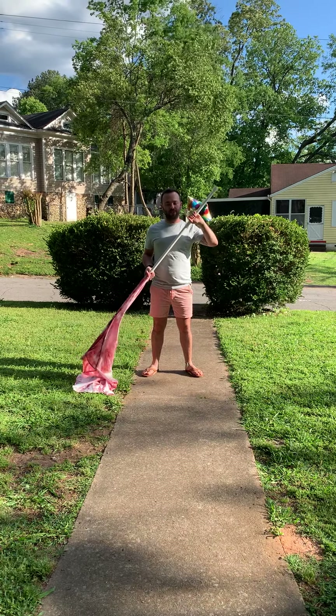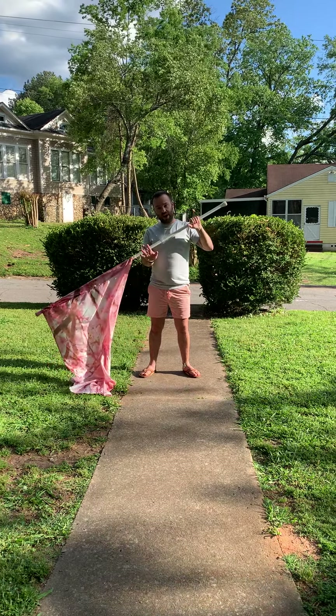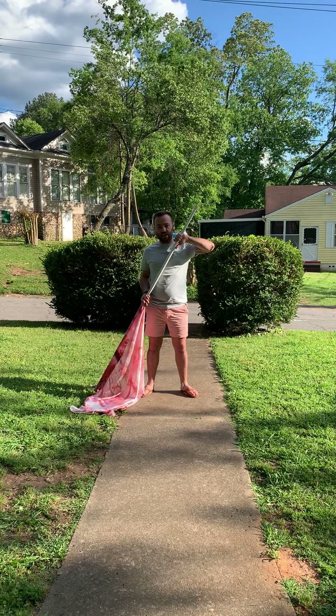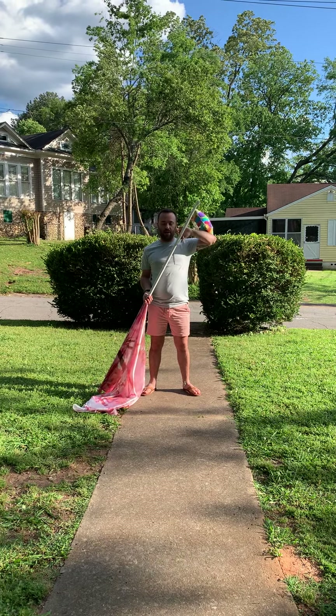This is the tutorial of how to do your flag routine. You'll start with your right hand under, thumb towards the bottom, left hand over, thumb towards the same direction. You're going to start with it in a right shoulder position, so silk is down to your right side, and then your left side is up here.